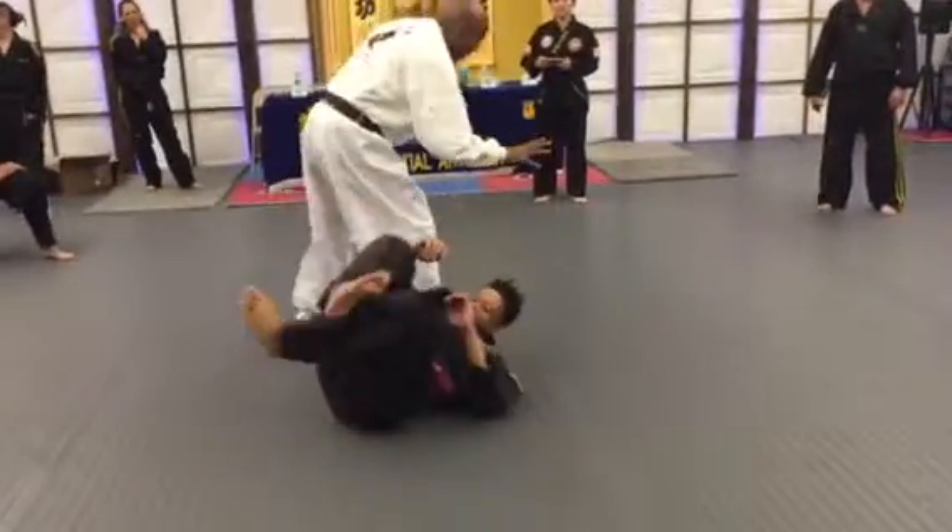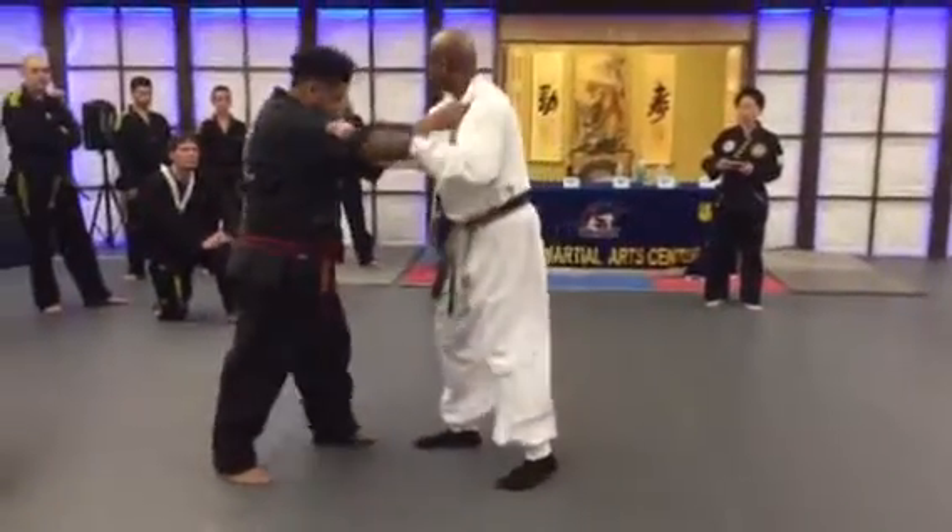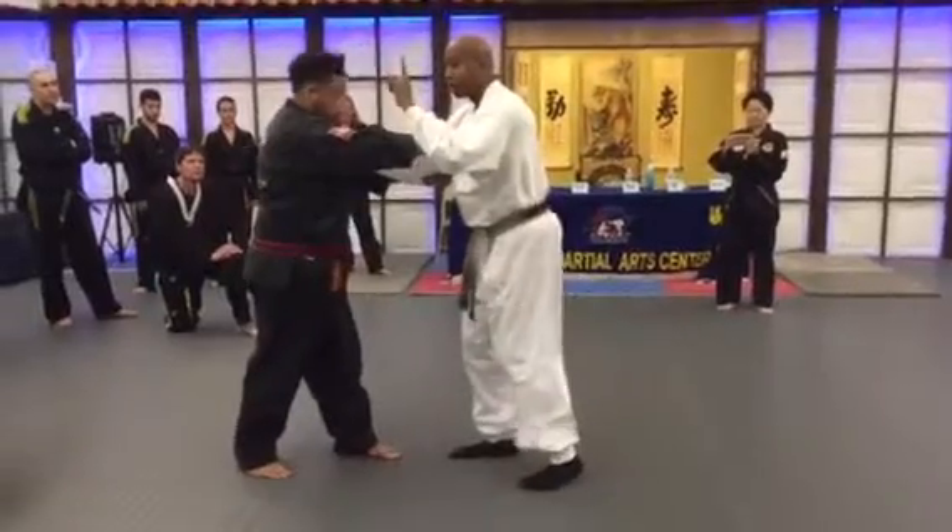Alright, because he can balance like this. Alright, I take him slightly more off balance. First of all, watch.